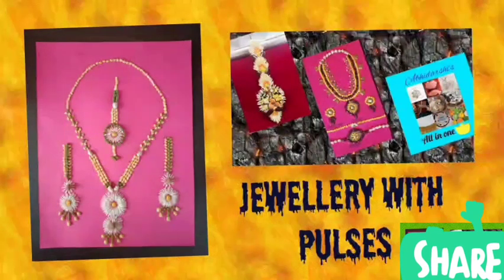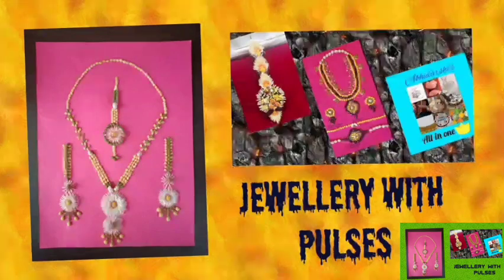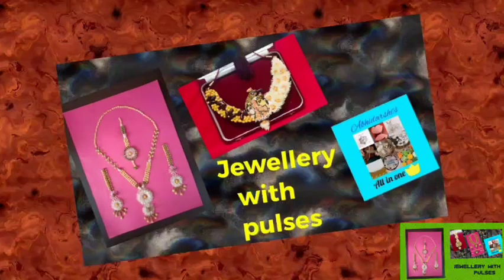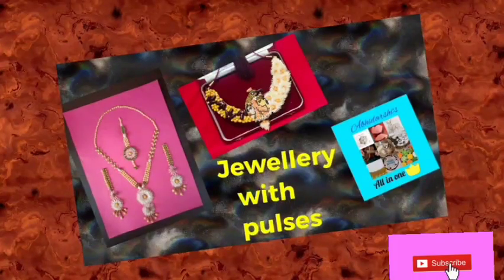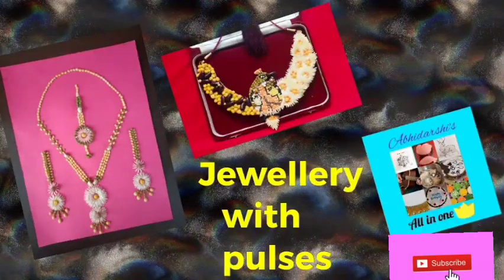Hello friends, here comes Abhidarshi's all in one. Today I am going to show you different types of jewellery made with different types of pulses. Here I am going to present you so many beautiful jewellery made by me and my friends in a competition conducted in our township.